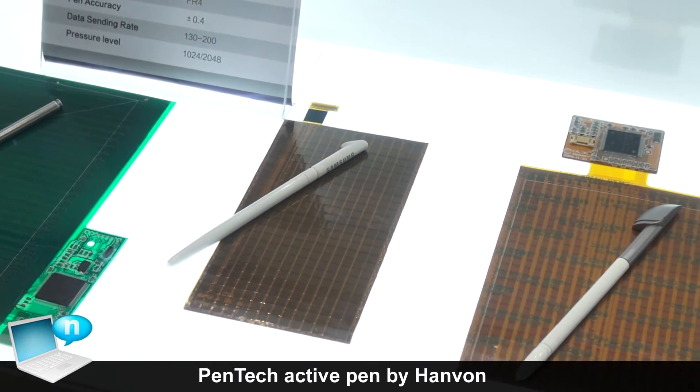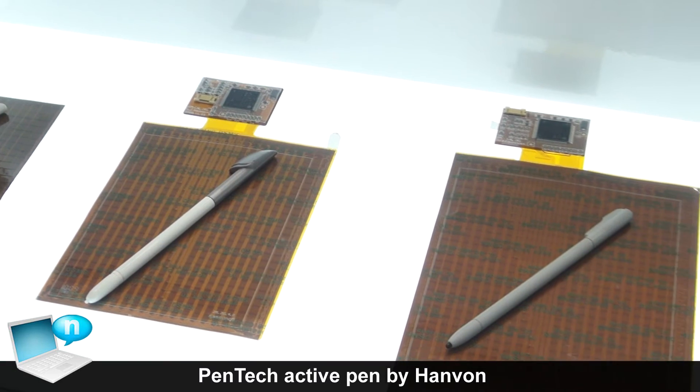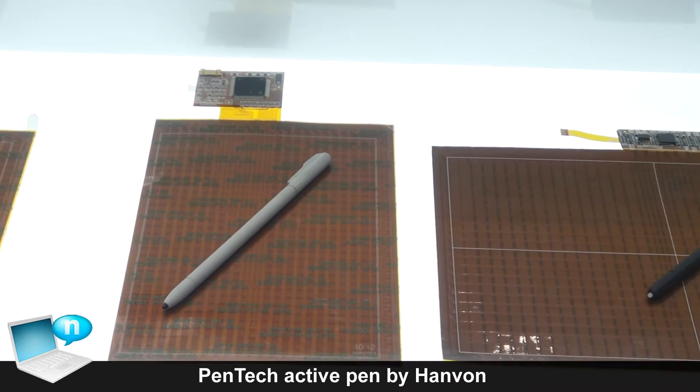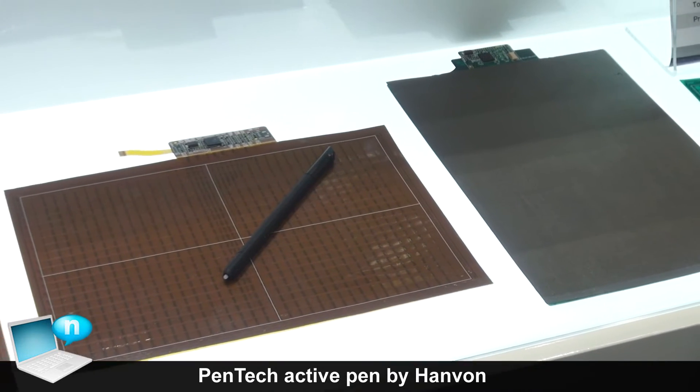The pen does not need any battery inside. A similar product on the market is the Galaxy Note from Samsung — they use similar technology with the pen.